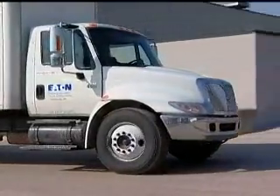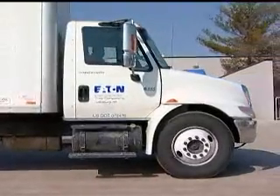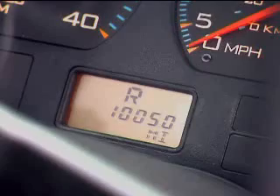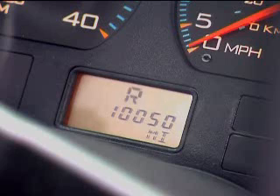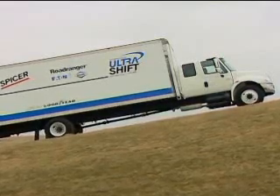Now let's move on to reverse mode. In order to engage reverse gear, you should be at a stop or moving at less than two miles per hour. Selecting reverse from neutral will engage reverse and an R will appear on the gear display. Just as with drive, manual, or low, the gear display will flash the gear you're going to, and once the gear is engaged it will become a solid display.